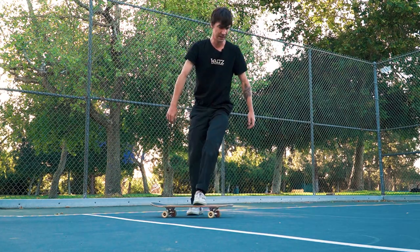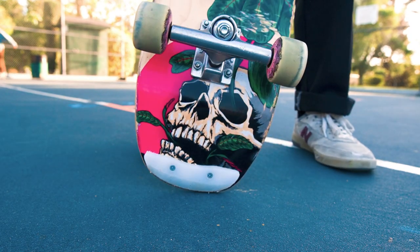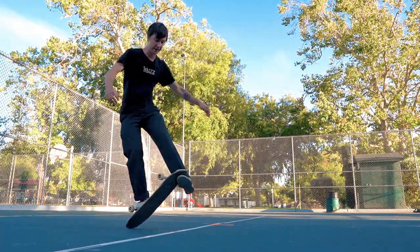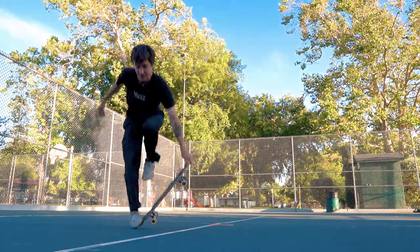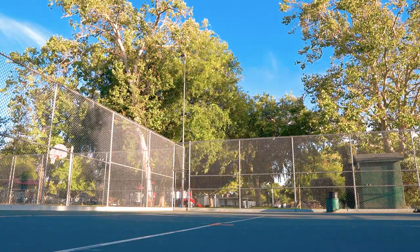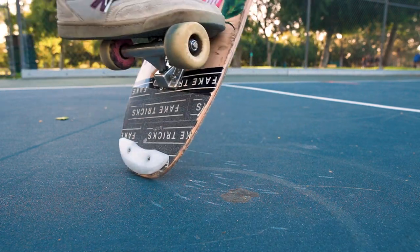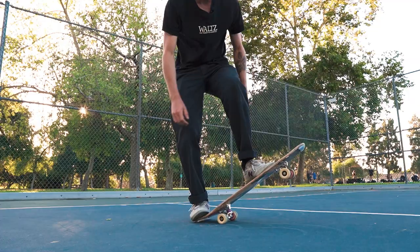Razor tail is bad, but what's worse is adding razor tail to pogos. Freestylers spend a lot of time on our trucks, and with that comes risk of splitting and delaminating our boards. Using skid plates prevents razor tail, which also prevents chipping and splitting on the nose and tail of your board. It's vital if you're going to do pogos all the time or truck transfers.